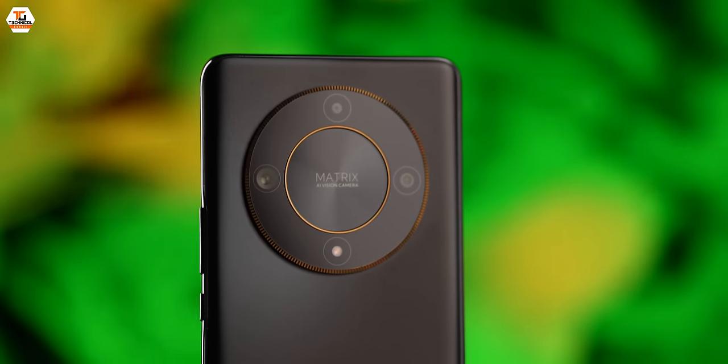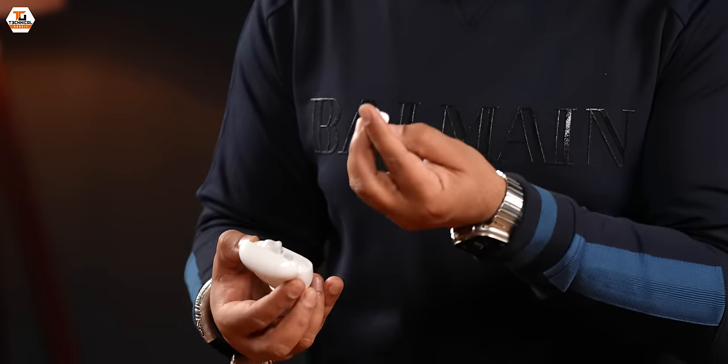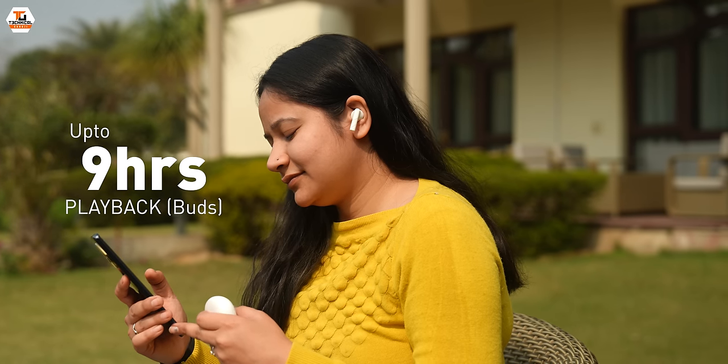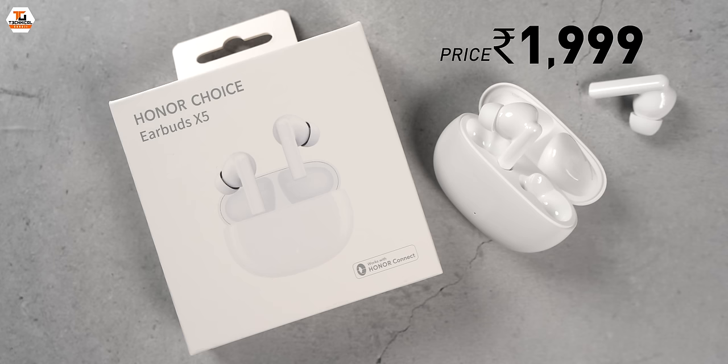You get 5 hours of playback, which is really amazing. 30 decibels of active noise cancellation, and we have quick pairing options. It is based on Bluetooth 5.3. For this price — because the price is 1,999 rupees — this is an interesting companion with this phone.